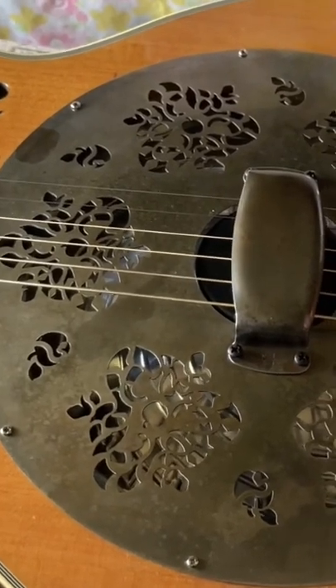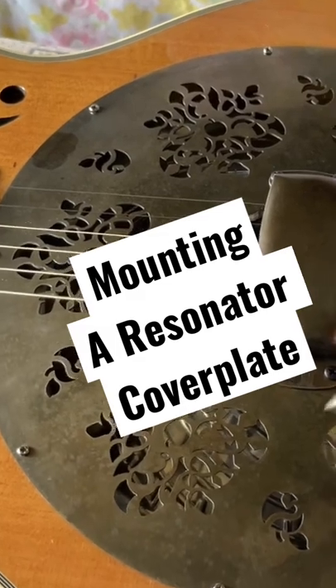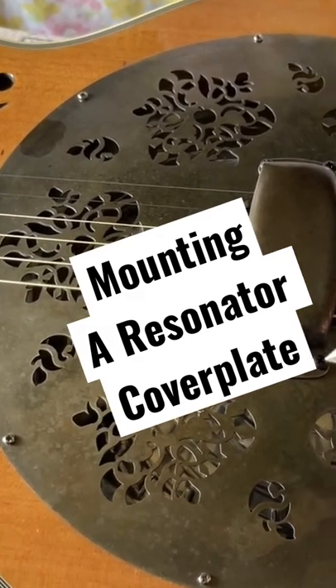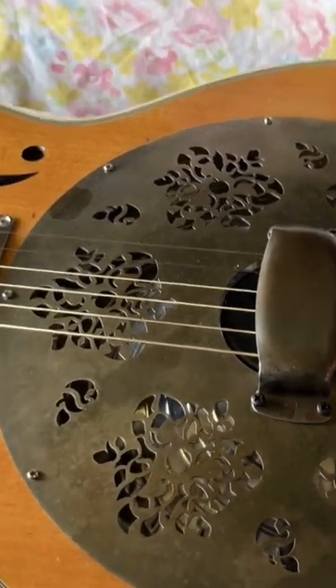Again, you don't want to tighten. I kept these up about three quarters up. And then once you get them snug, get it snug, and then a quarter turn after. And that should be just fine.